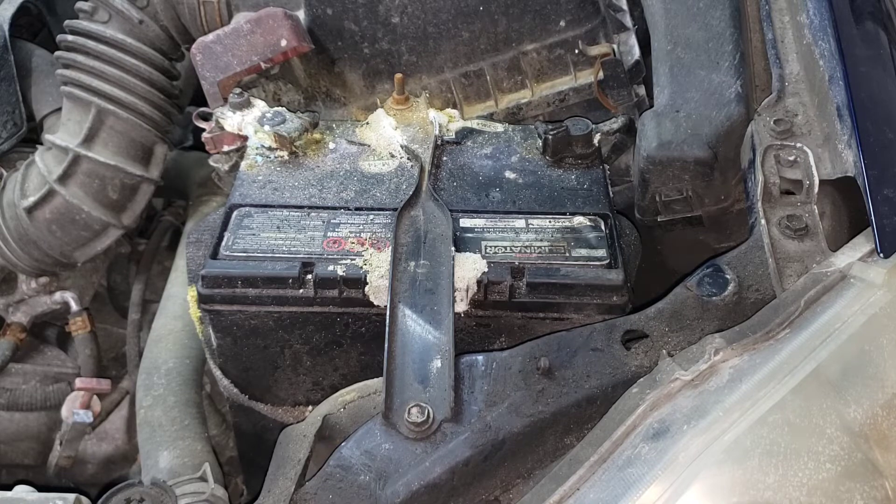As for the charging system, the majority of cars out there operate between 13.5 volts and 14.5 volts. If it's anything higher than that, it potentially could be a bad alternator or a bad connection. Test the voltage at the battery when you replace it, just to make sure, if you're capable of doing that sort of thing.